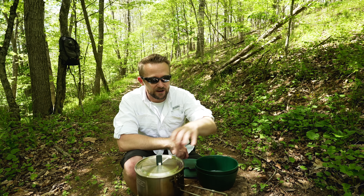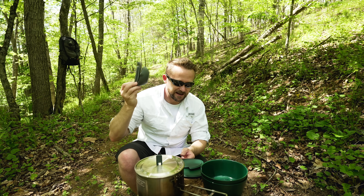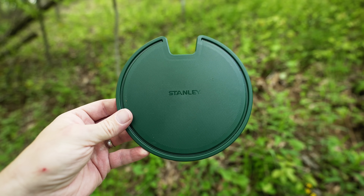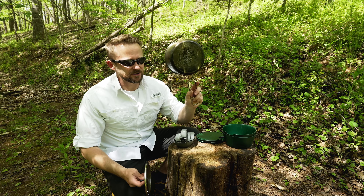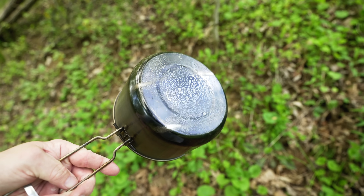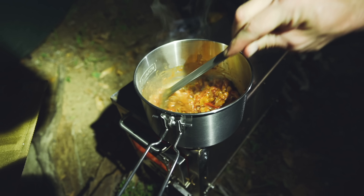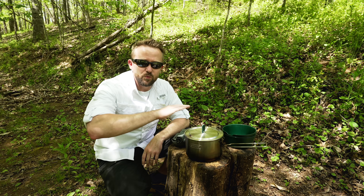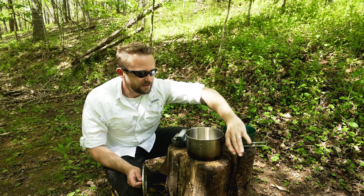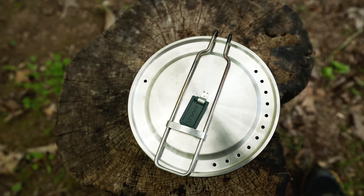You get the stainless steel one-and-a-half quart pot, the two 20-ounce bowls, and you do get these utensils — I will come back to those in a minute. You get the lids, and I guess you could say you get two cutting boards as well. The materials themselves are easy to clean. You could scrub this pot completely clean if you wanted to. All this residue is after using this for multiple months. I've used this on wood stoves, over fires, and over canister stoves. If you want to get this 100% clean, you can use a product called Barkeeper's Friend — it'll take every bit of that tarnish off. It works incredibly well, and everything washes up nice and easy.